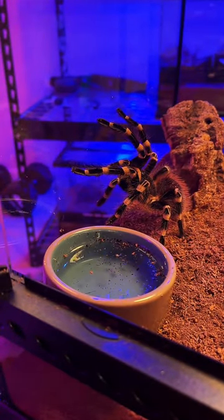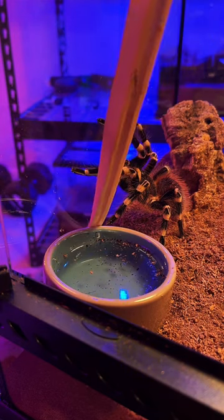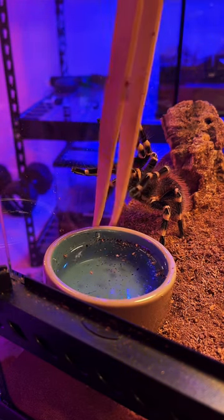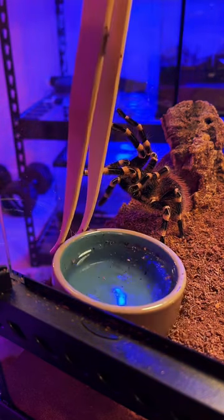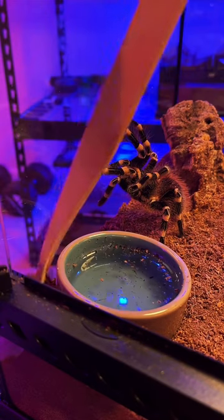All right, I don't think she's going to eat. Let's see, though. Oh, come on, Dubia. Come on, Dubia — don't Dubia me like that.